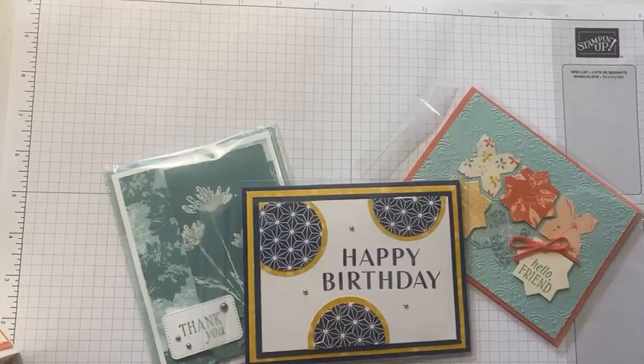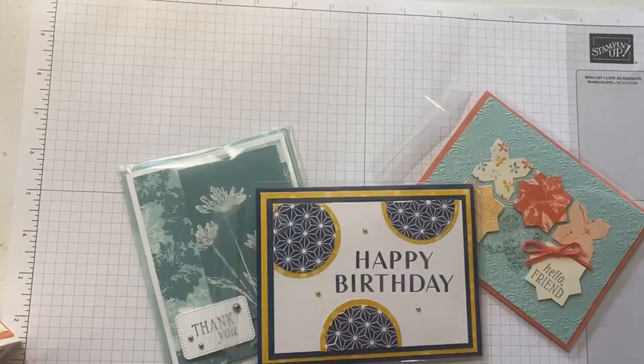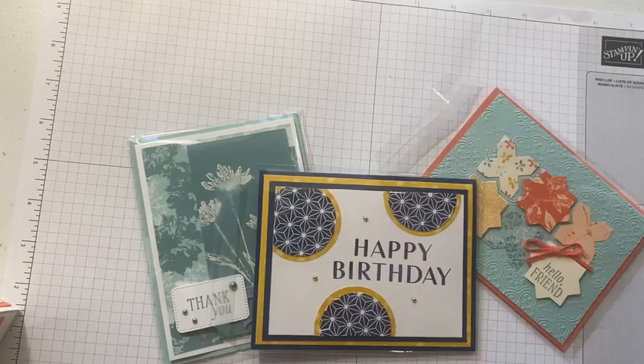Good morning, it is Tuesday September 26th and it is time for Lunch with Lori. For today's class I'm going to show you a few things that we made at my Creative Escape craft retreat over the weekend, so let me get my computer set up so I can see comments and we'll get started.